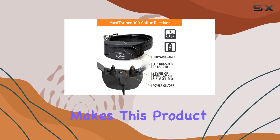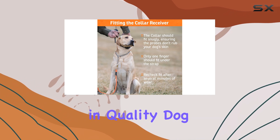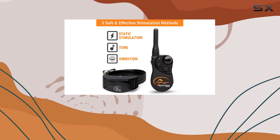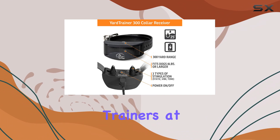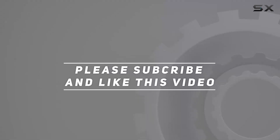The limited-time price of $115.19, reflecting a significant 32% discount from its typical price of $169.95, makes this product a compelling option for those looking to invest in quality dog training equipment. Overall, the SportDog Yard Trainer 300 remote trainer is a best-in-class training tool combining durability, versatility, and user-friendly features — an excellent choice for dog trainers at any level. Check out the video description for the updated price, and thank you for watching.